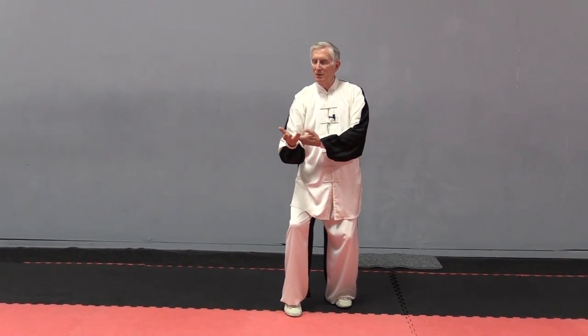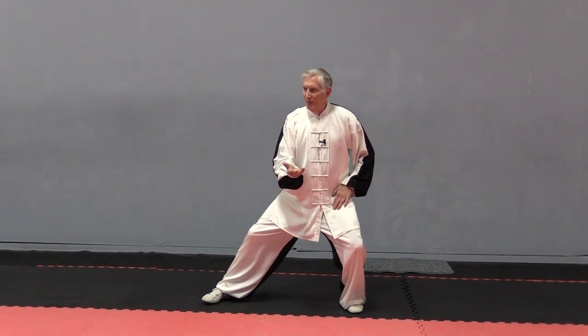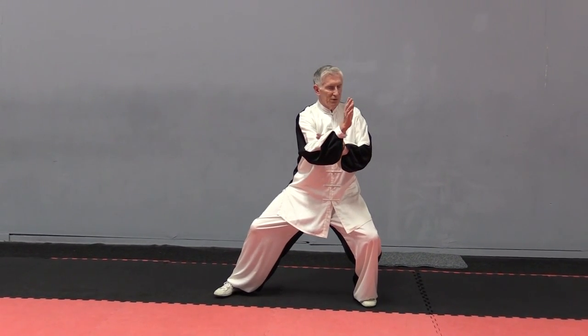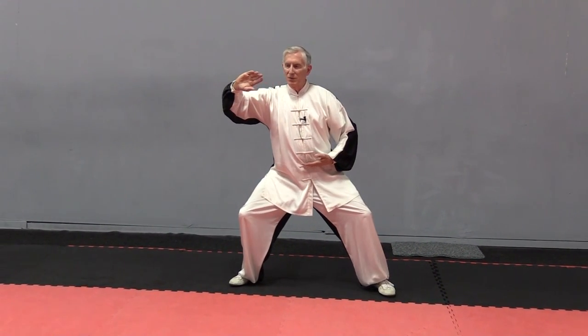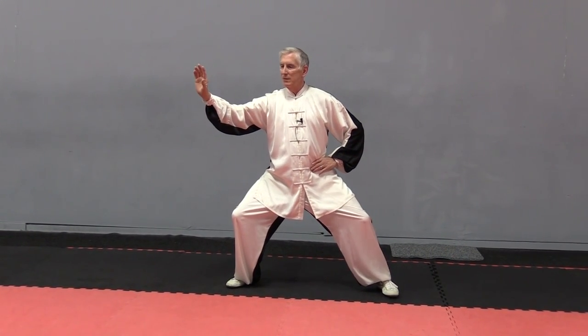Circle. And your left palm is turned up. Pick up the foot, step out. Stay on the left side. Turn the Dantian to the left. Turn the palm over. Sit back. Spiral across as the left hand moves across. And sink.